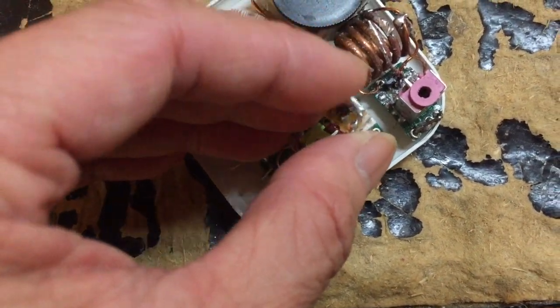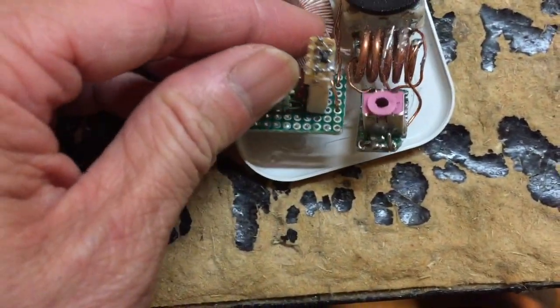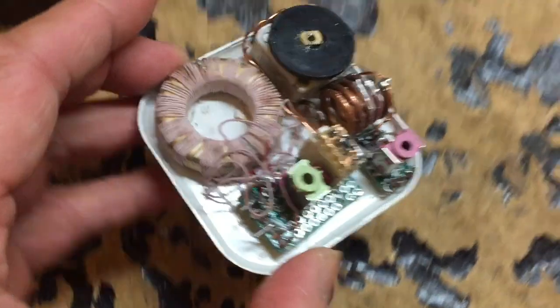I put a marker for pin 1 which is gate number one, and just align that to the socket. Then we can start the testing.